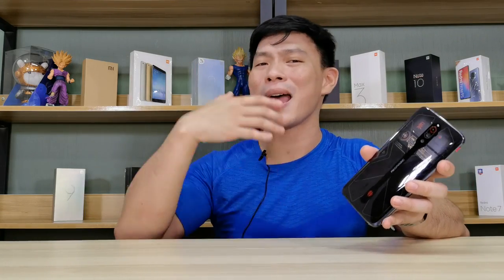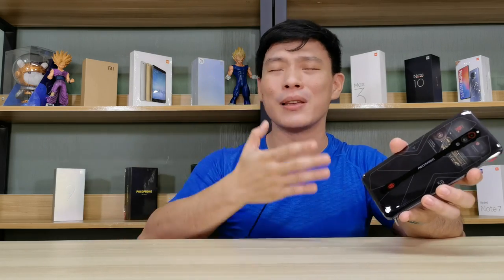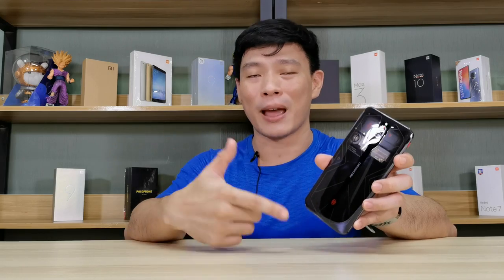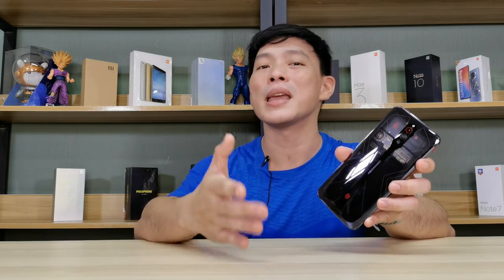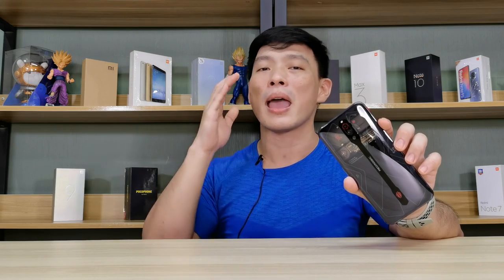We've now covered the Nubia Red Magic 5G, and I'm really surprised by its charging speed, form factor, and gaming experience — no wonder everyone is scrambling to get one. What are your thoughts? Write in the comments below. A quick shoutout to our friends at Shandy, 1208 Masangkay Street, Tondo, Manila, for this phone. Don't forget to check the reviews from Suli Tech Review and Pinoy Tech Dad. I'm Richmond of Gadget Psychic — do subscribe and click the bell icon so you don't miss any future reviews. See you on my next video!